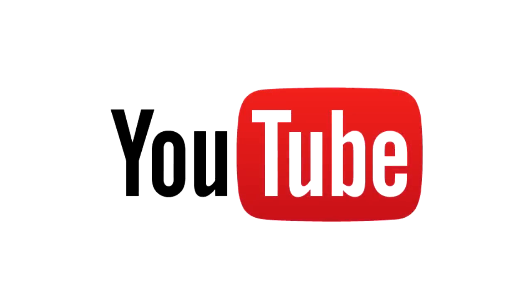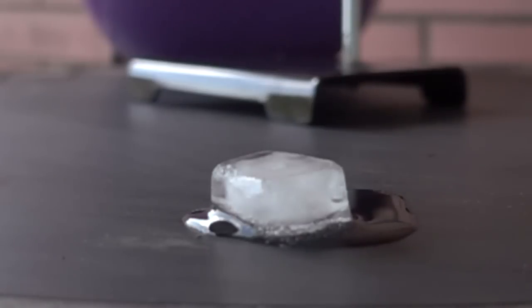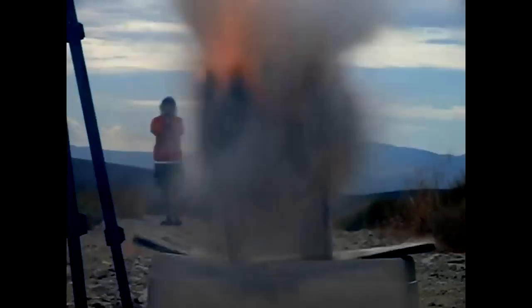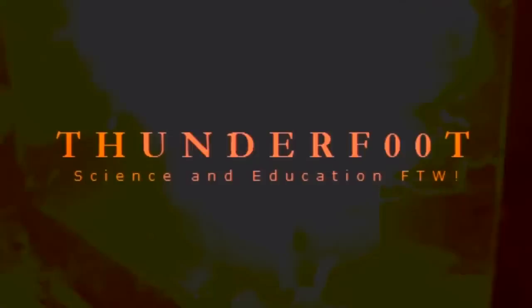Welcome to the Thor's Hammer experiment, where electricity meets ice to give a big explosion. This is how to do it in reality — an experiment devised and demonstrated for the first time on YouTube. There are few times when you can say an experiment will be shown in classrooms all over the world for hundreds of years to come, but this is one of them.